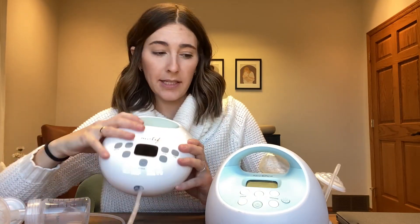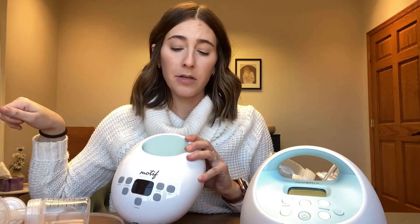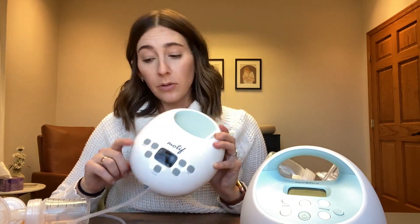Both are good options for portability. One thing to note with the Motif Luna is they have a battery option and a non-battery option and they look exactly the same. Whereas with the Spectra, the non-battery option where you have to be plugged into the wall is pink. So if being portable and not tied to a wall is important to you, make sure you're getting the one with the battery for the Luna since they look the same.